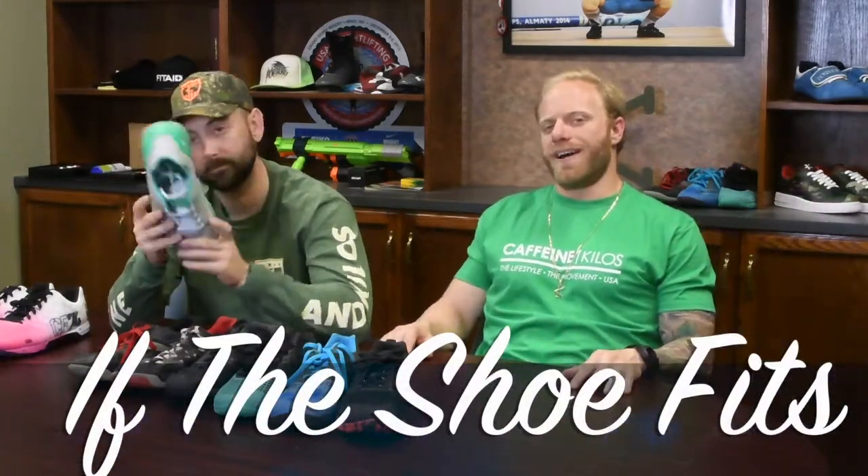If you guys have any questions about our thoughts on the various types of Nanos, or specifically on the newest ones, make sure to let us know in the comments section. We'll make sure to respond and get back to you. Another episode of If the Shoe Fits.